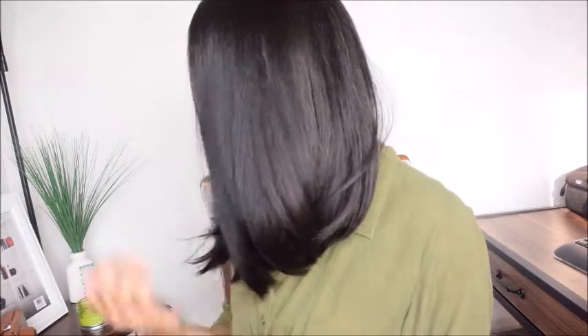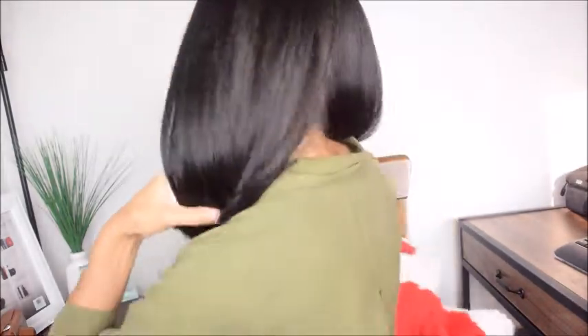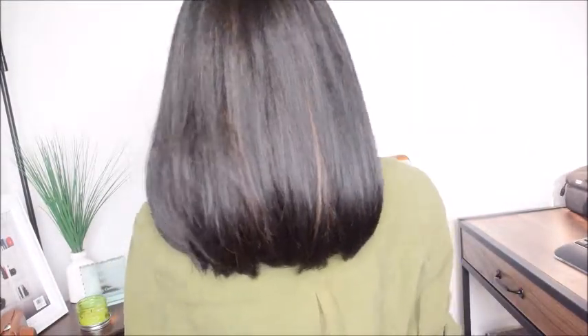Now I'm going to show you the other side — very, very beautiful. They styled this wig on point; whoever came up with this wig should definitely be rewarded. And then this is the back of the wig.